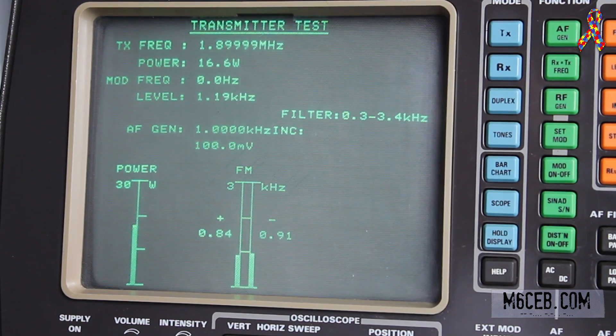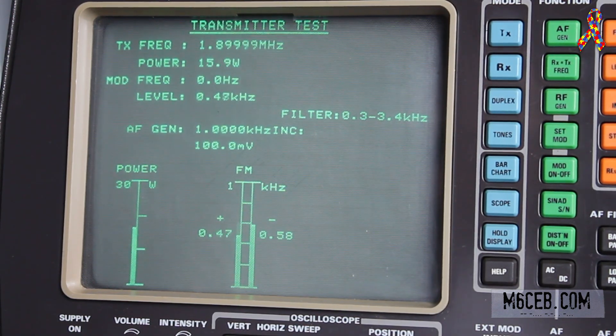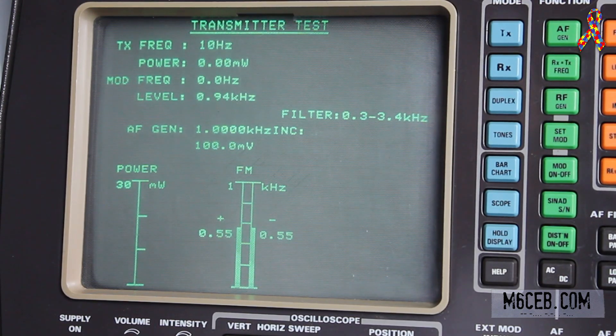On full power at 1.9 MHz we're doing 16.6 to 16.4 watts. Dropping to 5 watts on the radio, we're still at 15.9 watts. On 2 watts, we're at 14.8 watts. On 1 watt, we're still doing 12.9 watts. So it looks like on this band the power setting on the radio is not making any difference whatsoever. On 0.5 watts it does come down to 7.8 watts, so it is bringing it down at that level. But for the most part it's not really changing much — whether they fix that in a firmware update, I'm not sure.